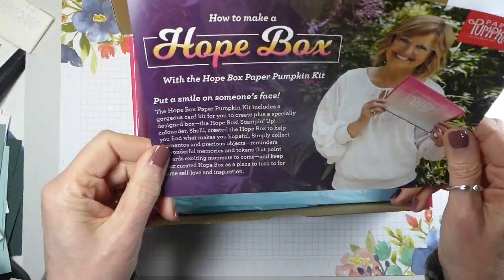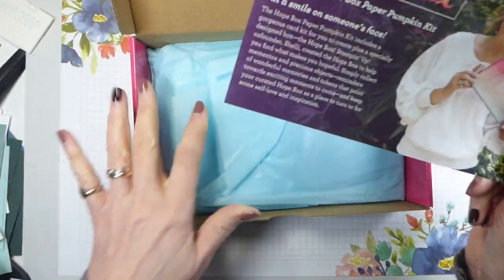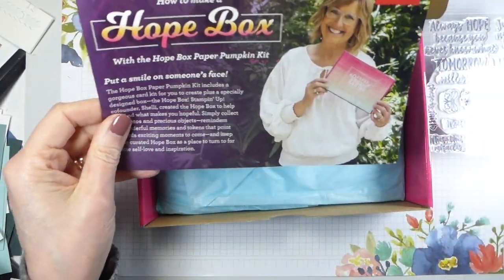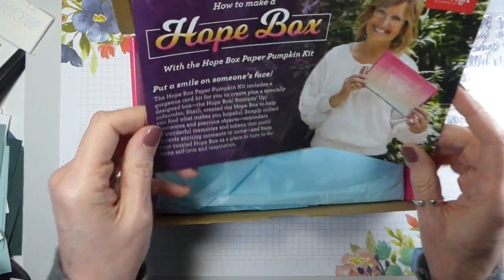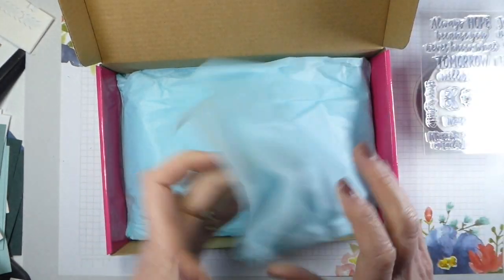There's a flyer saying hope it puts a smile on someone's face, because what you can do is make the kit and then decorate the box as a hope box for someone where they can store away little things that remind them that there is always hope. That could be all sorts of things - I've already got some things in mind.